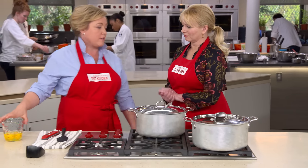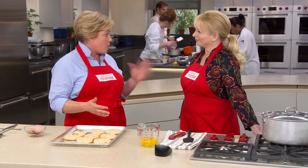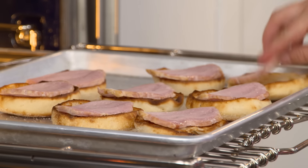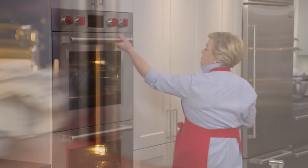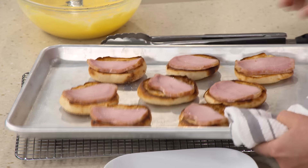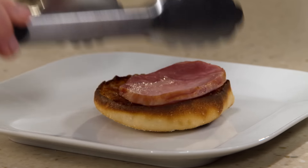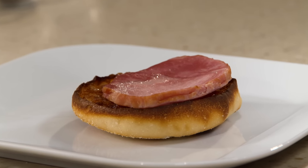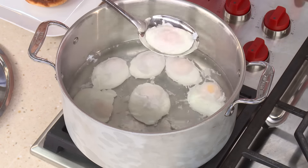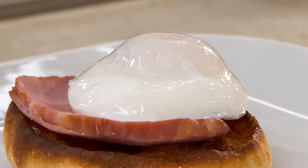We've got to talk about toast. Trying to toast English muffins one at a time in a toaster oven would take too long — by the time the last one's done, the first will be cold. So these English muffins are going under the broiler for about four minutes until they're nice and toasty, then Canadian bacon goes on top for another minute under the broiler. Now I'm just draining the excess water off a poached egg — look at that, he's quivering. He is perfect. A perfectly poached egg.